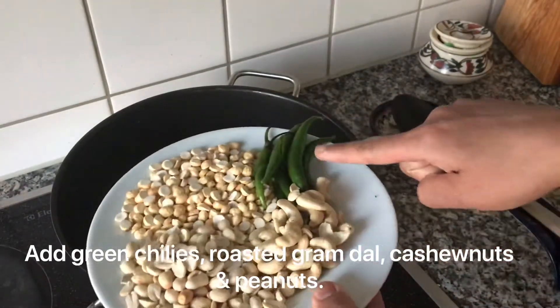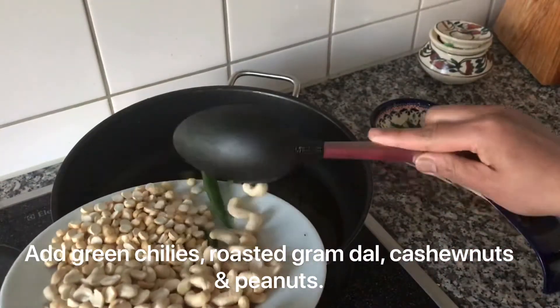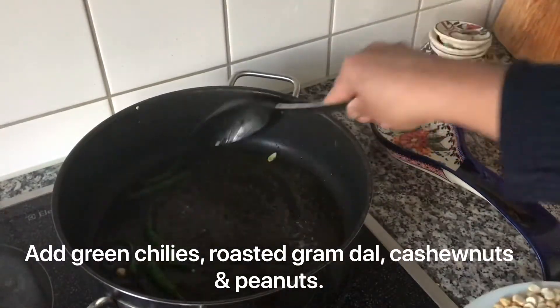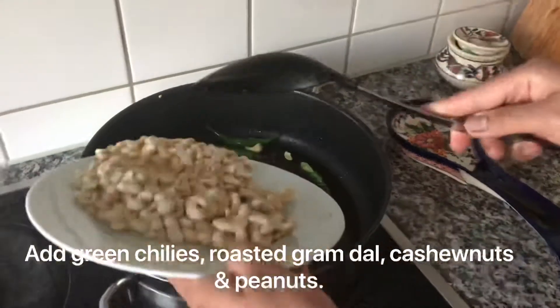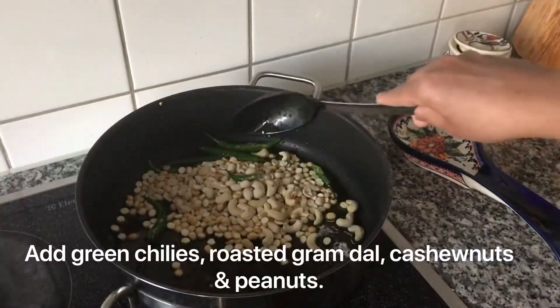Add some green chili for spice, roasted gram dal, cashew nuts, and peanuts. Mix all the ingredients together.